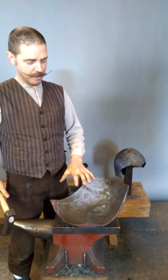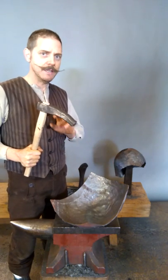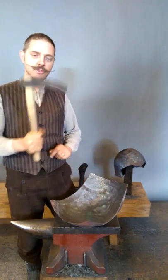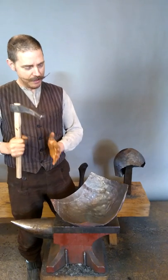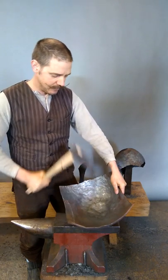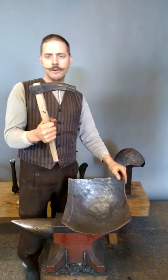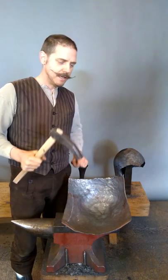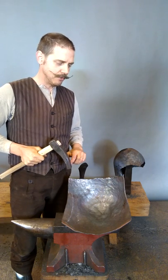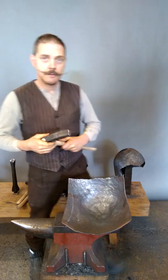This hammer stretches out the material in all directions, so when stretching from the inside on the flat anvil it's really, really good and a lot of material moves when you use it. It's also shaped like this so that when the helmet starts to get deep you can come in over the edge and it's easier to reach inside the helmet. This one is also one and a half kilos, so it's quite heavy, but you really need the mass in the hammer to have a lot of energy to stretch out the material.